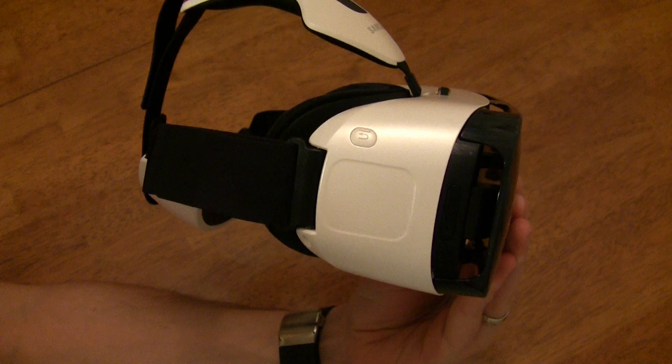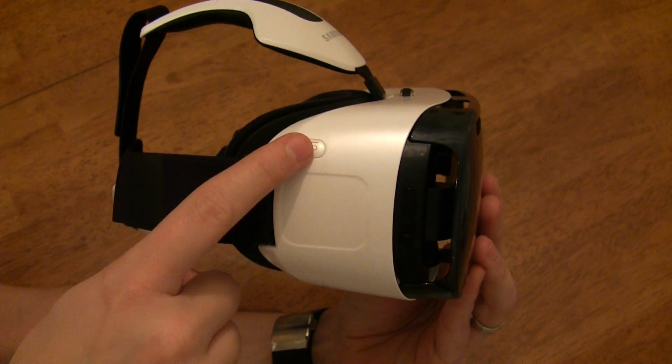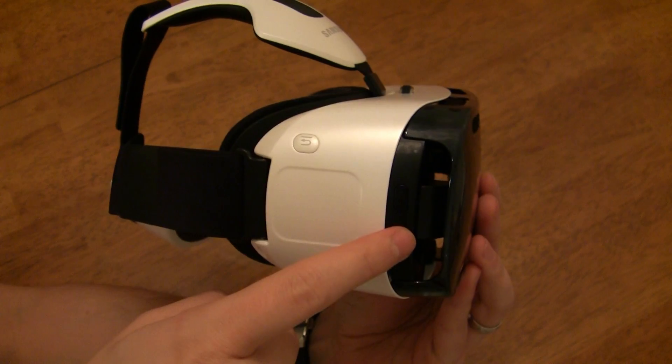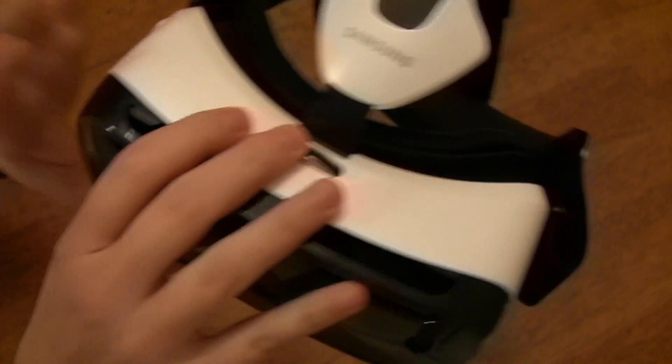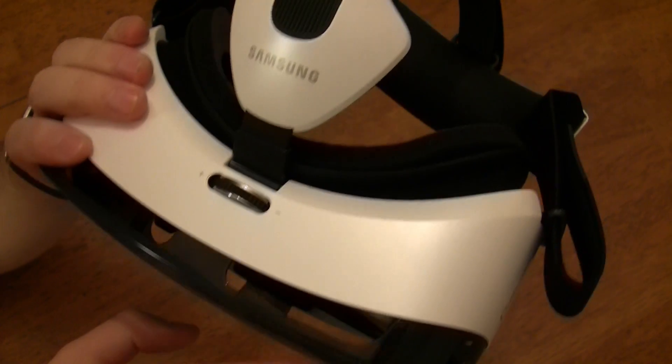For buttons, sensors, and adjustments, the Gear VR has a touchpad, a mechanical back button, mechanical volume rockers, a proximity sensor so the Gear VR knows whether or not you have the headset on, as well as a focus adjustment wheel. There are also various self-explanatory straps to adjust the fit of the Gear VR on your head.